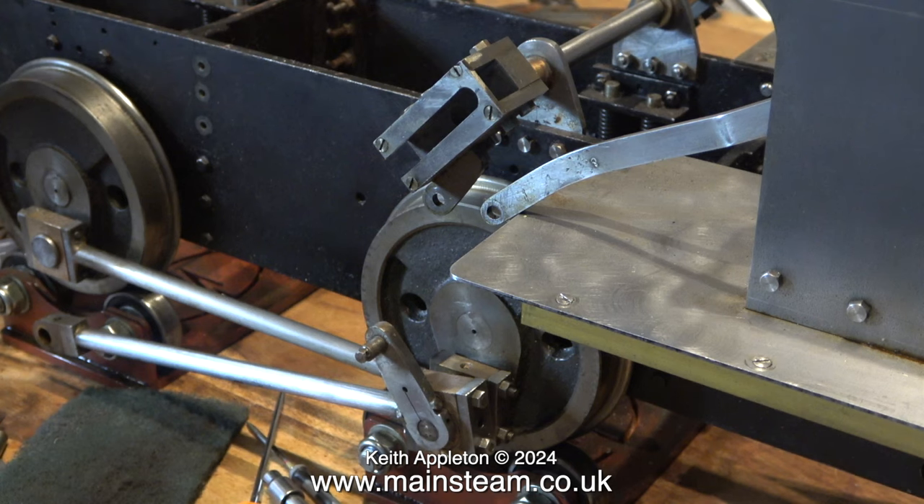After this sequence there isn't much more I can do until I go over to Blackgate's engineering tomorrow to pick up quite a lot of Sweet Pea parts and of course the drawings.